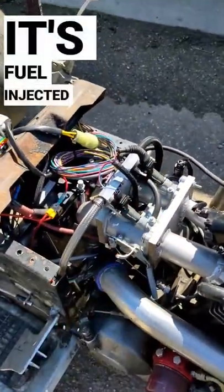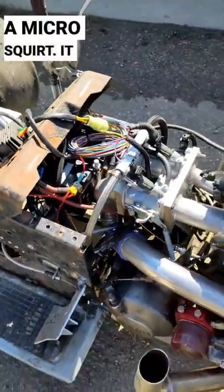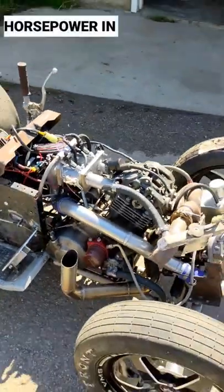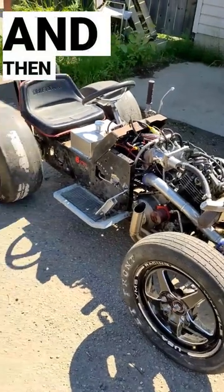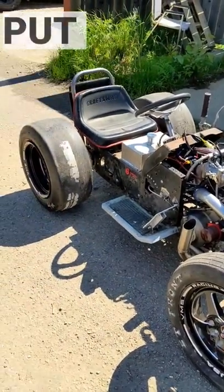It's fuel-injected, running on a Micro Squirt. It made 50 wheel horsepower on the dyno on a stock motor on 5 pounds of boost. And then we ripped the key weight off the axle, so now we've got to put a bigger axle in it.